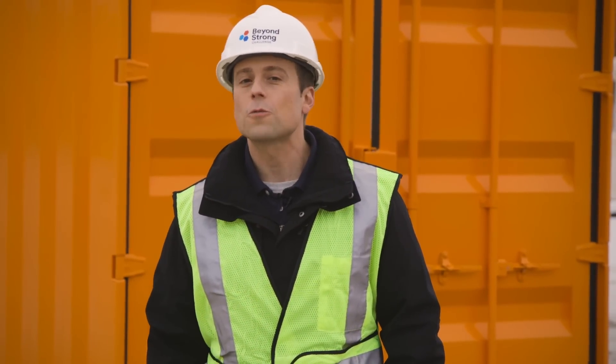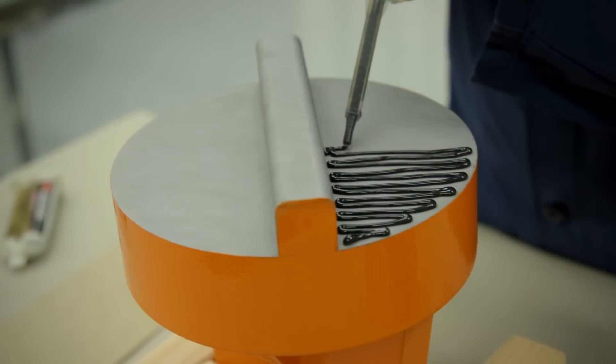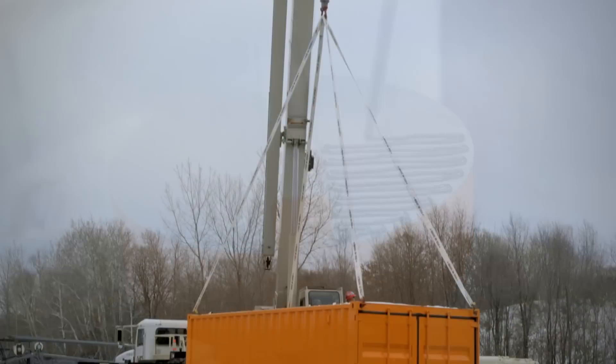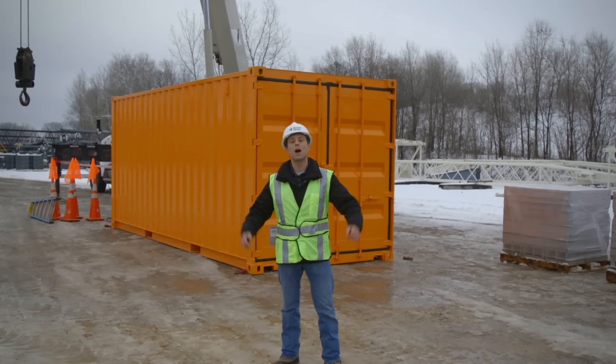We'll find out if 3M industrial adhesives and tapes can go beyond strong when we use just a little bit of adhesive to lift a whole lot of shipping container from sundown to sunup. Next on Beyond Strong: Extreme Applications.